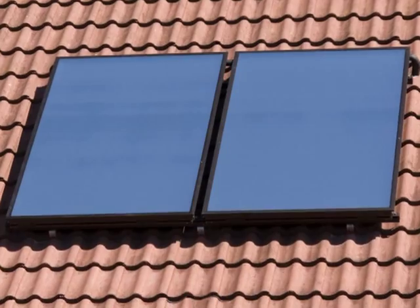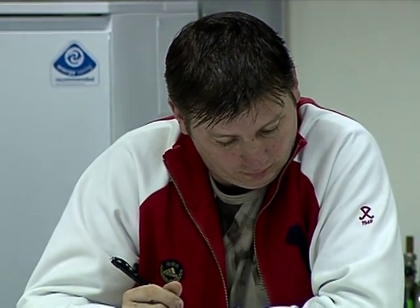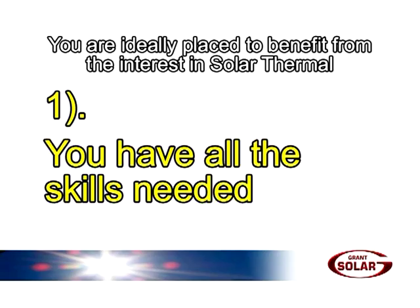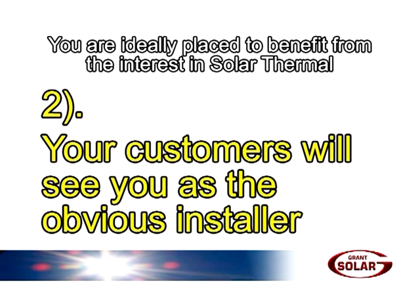It looks simple, and a Grants solar hot water heating system really is very straightforward to install. So you're ideally placed to benefit from the growing interest in solar thermal hot water systems in two ways. One, you have all the skills needed to do the work. And two, your customers will see you as the obvious and respected installer, providing you with ready-made selling opportunities.